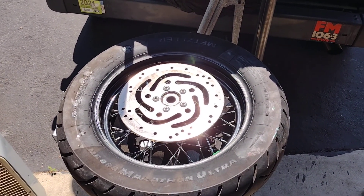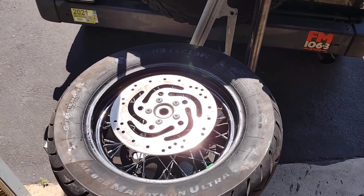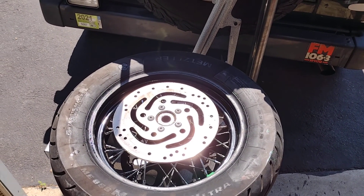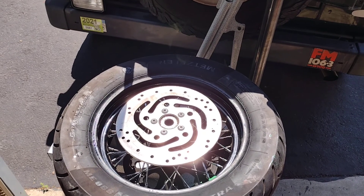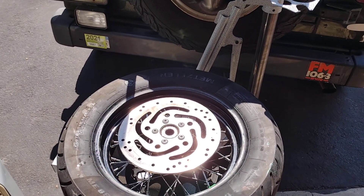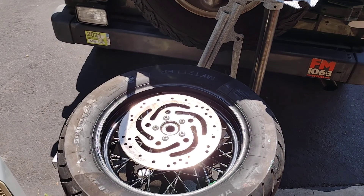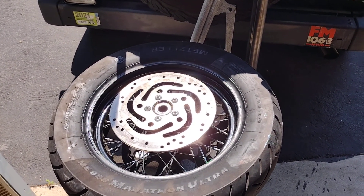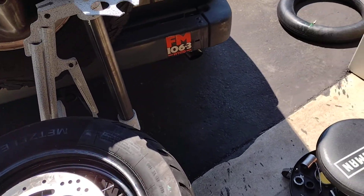The bike started to get squirrely, so I pulled over — it was going flat. I gave my wife a call. She came over with a compressor, trying to fill the tire, but air was billowing out of it. I figured I'd put some slime in it and just try to ride it home so I wouldn't have to get somebody with a pickup truck. Didn't work. A friend of mine ended up picking me up with a pickup truck.